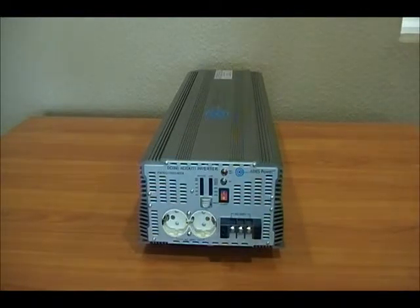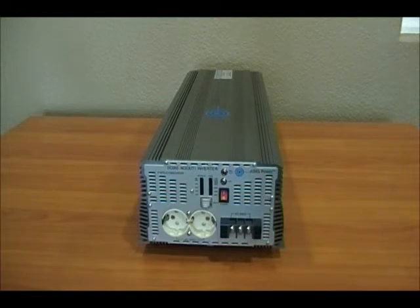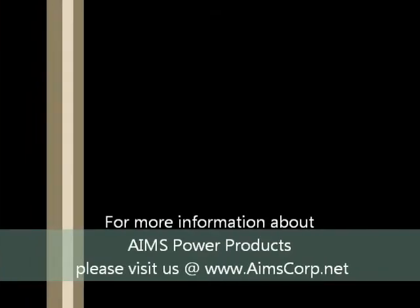Once again, this is the Ames industrial grade 7,000 watt 24 volt to 240 power inverter. It has a 240 output and it's a single phase — this is not a split phase product. For more information about split phase inverters, please visit our website at www.aimscorp.net. Thank you.